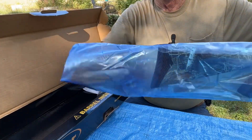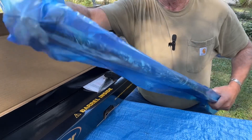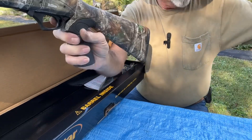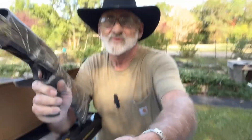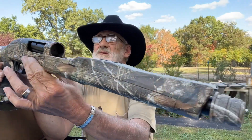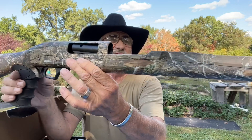This is a camo model and it is pretty nice. I love that camo — it's Real Tree and this is by TriStar.